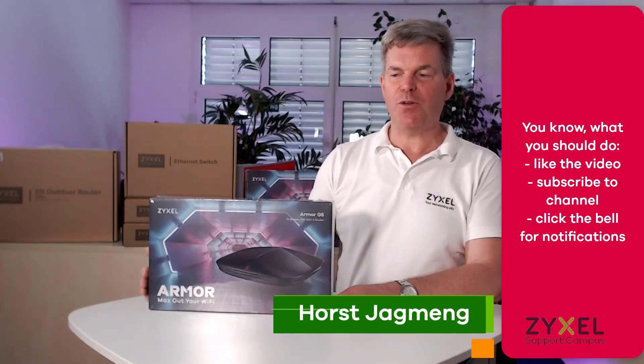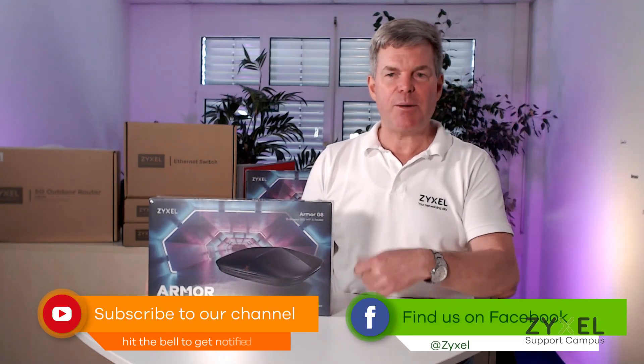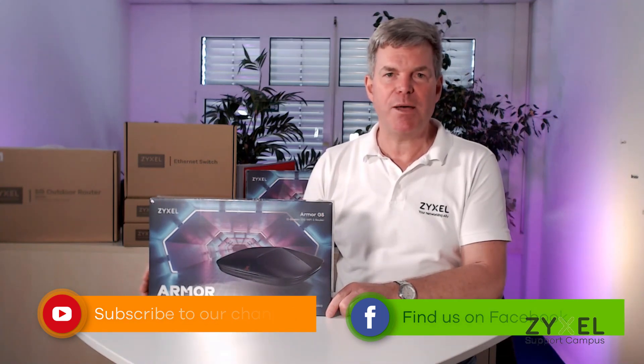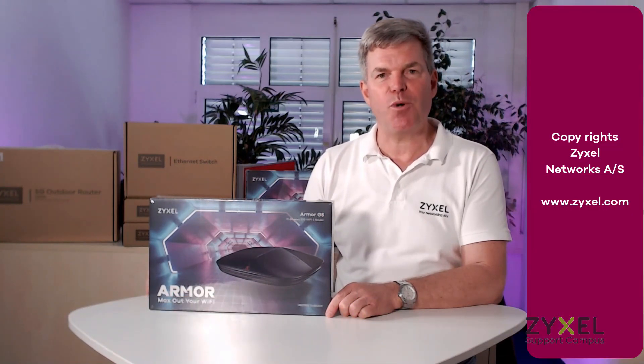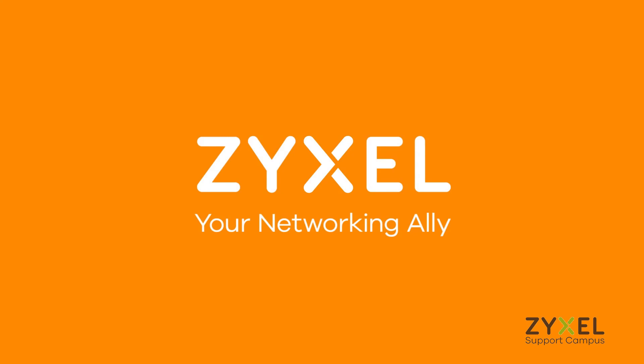We are done with our episode unboxing the Armor 5G router. If you liked the video, leave a thumbs up and subscribe to the channel so you don't miss any of our episodes. Thank you very much for watching. Have a nice day. We are Zyxel and we are your networking ally. Bye.